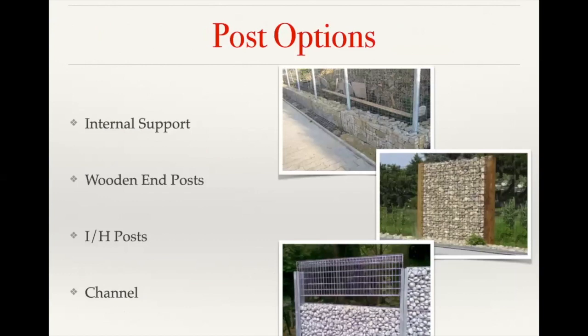On post options: the most common is our internally supported baskets, where the baskets slide on top of a concrete post that's been set in concrete. You don't see the post — the stone interlocks around it, giving the basket its support. You also have the option of wooden end posts, where a thick timber is used and the gabion mesh is attached directly to that timber.